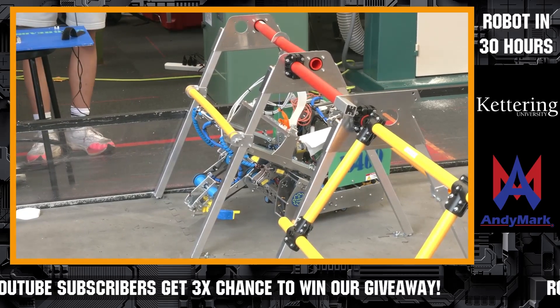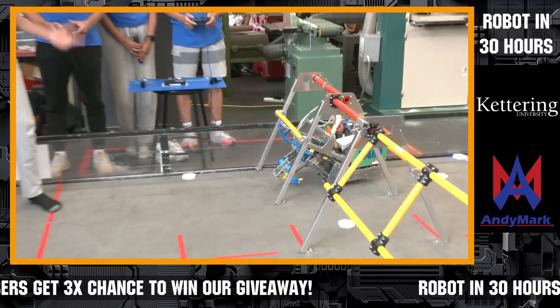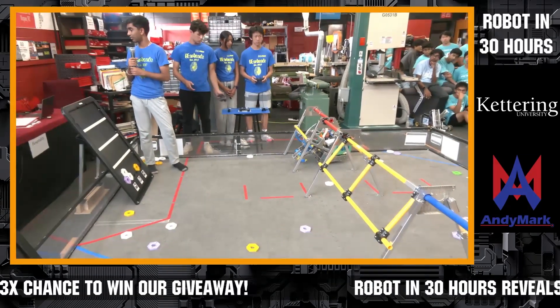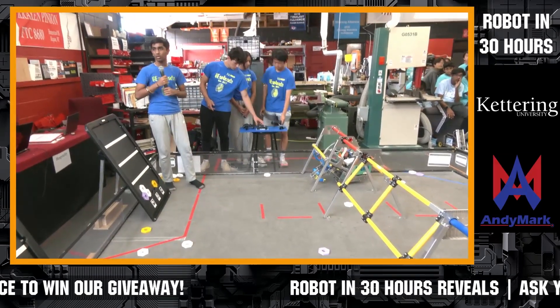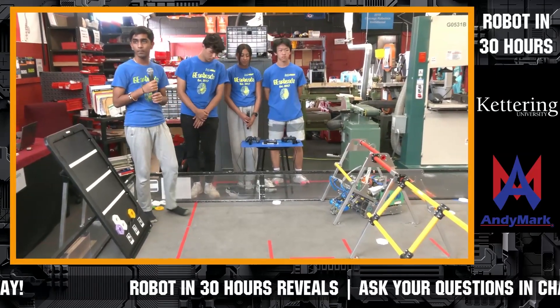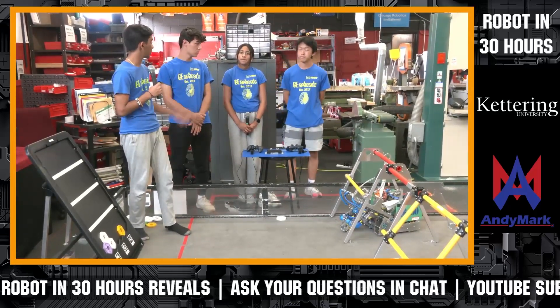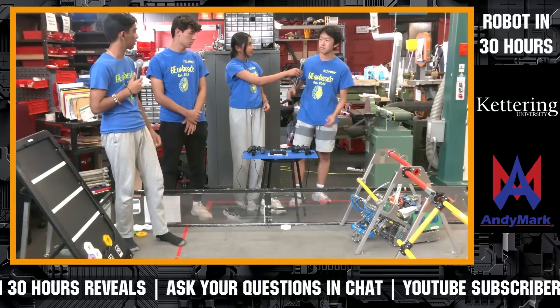That basically gives you an overview of how the robot works. Any questions in the chat? We can take them right now. Let's talk about the code and things — a lot of teams will ask about that. Can you describe a little bit more about what you did code-wise inside your robot? Any innovative points in the code?